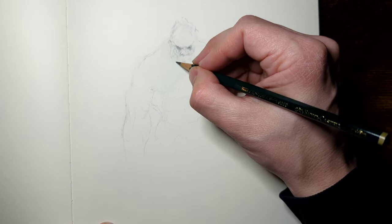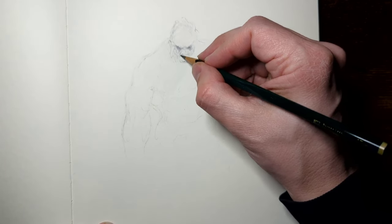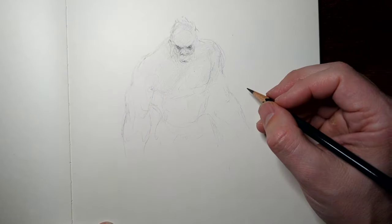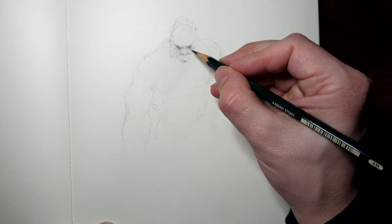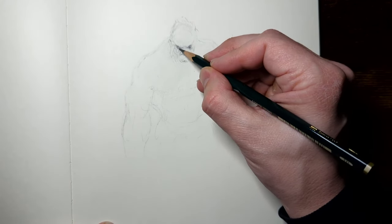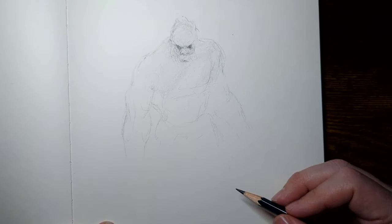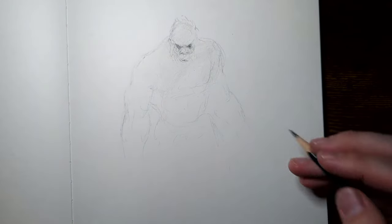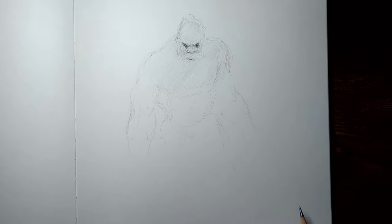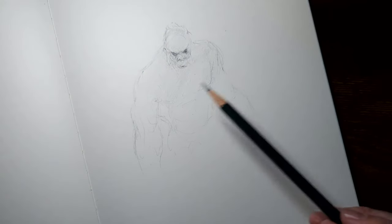So you'll see here that I'm applying more details to Sasquatch's face. This Sasquatch is not a friendly fellow at all. I tend to like the meaner side of creatures because, maybe it's the movies I grew up with in the 80s, like Predator, Aliens, American Werewolf in London, even Bigfoot in Harry and the Hendersons. It was scary.